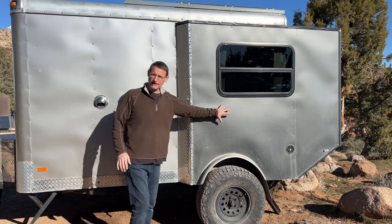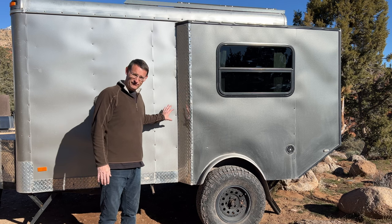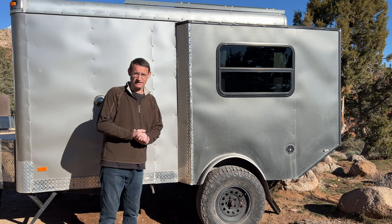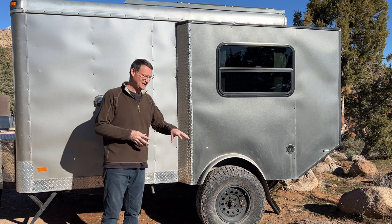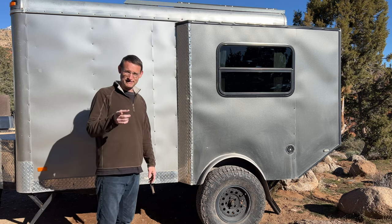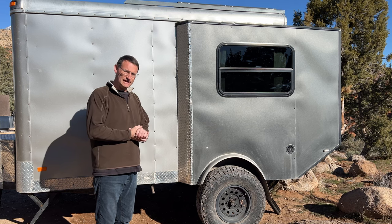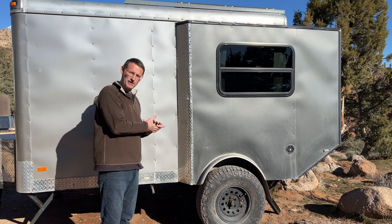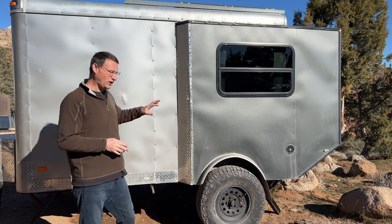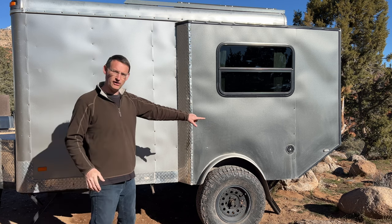Before I added this section, I used it as a 6x10 camper for a couple of years and loved it, but it was pretty tight. If you want to see that tour, I'll link to the original 6x10 video. On the outside you'll see a few things — I've got two water tanks.